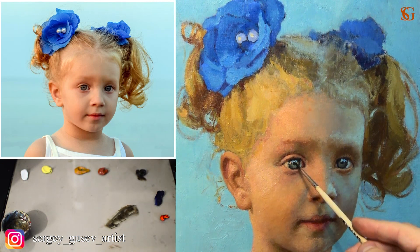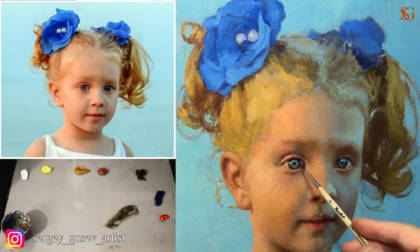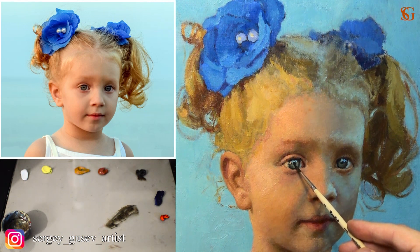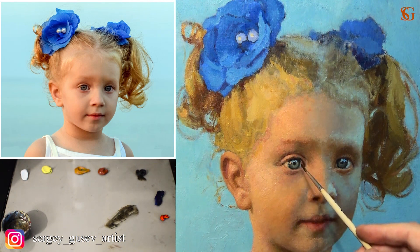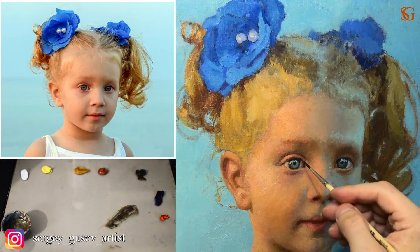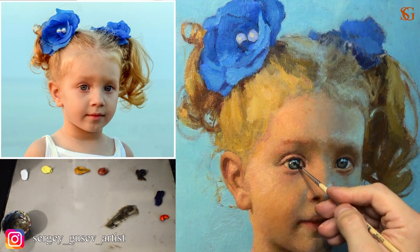At the very end, when the painting is completely dry, I'm going to work more on the details, on the likeness, correct the proportions and simply add more details. I want to work on the eyes. You can see not only warm highlights in the eyes, but also cold ones coming from the sky, which is making our painting a lot more picturesque. This combination of warm and cool shades is making our painting very beautiful.